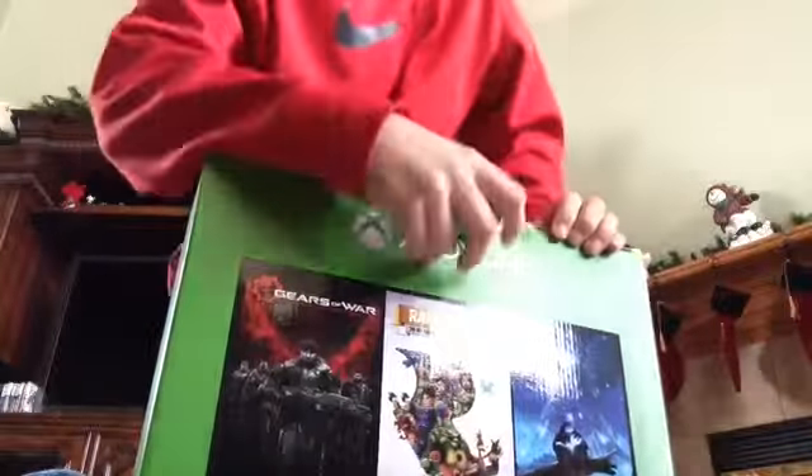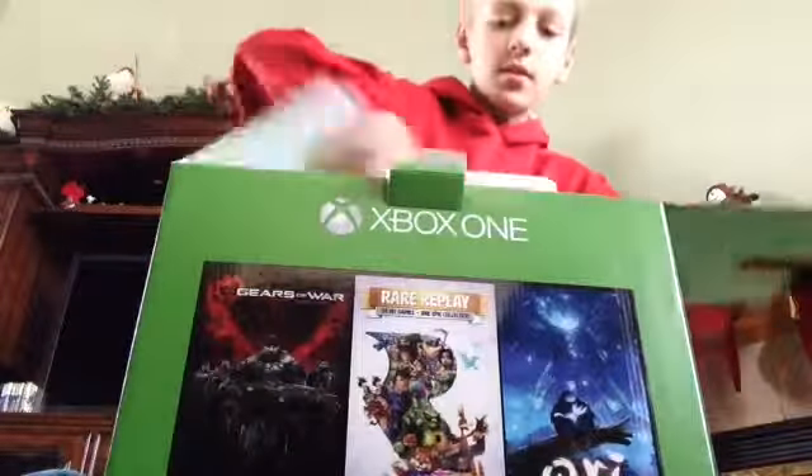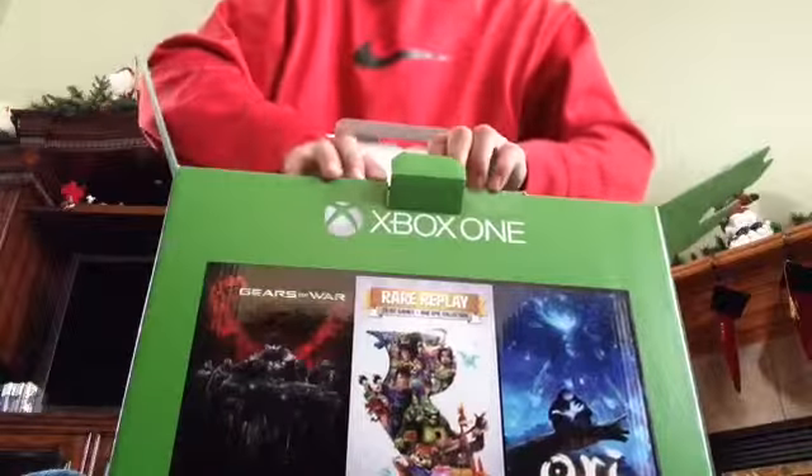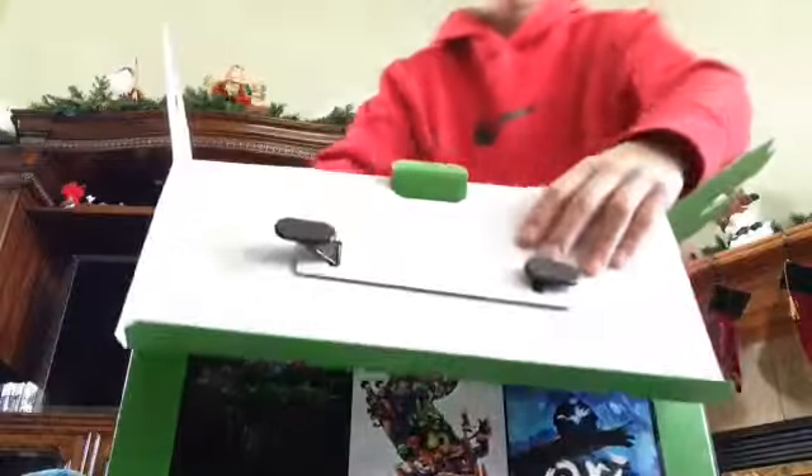I kind of destroyed it already. I just had to unbox it with you guys. My brothers, they like flip it.